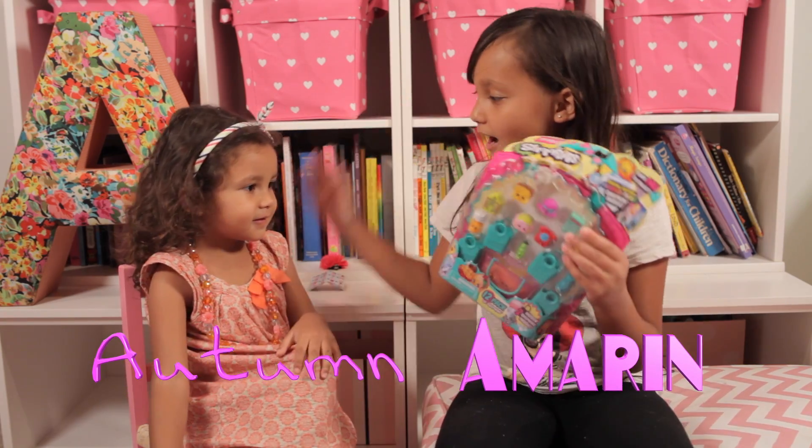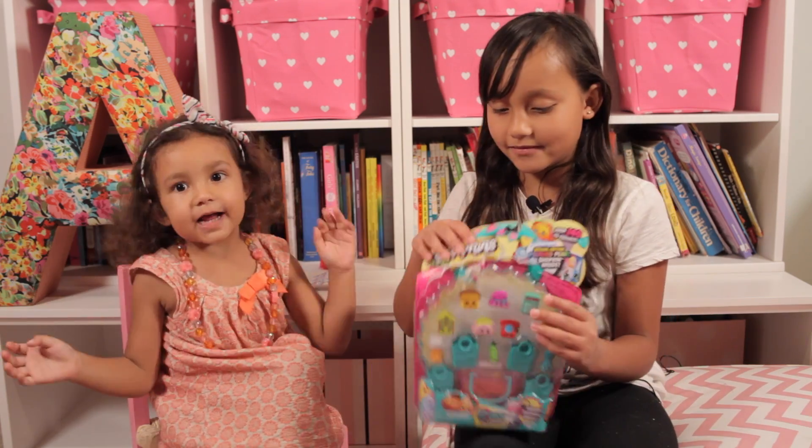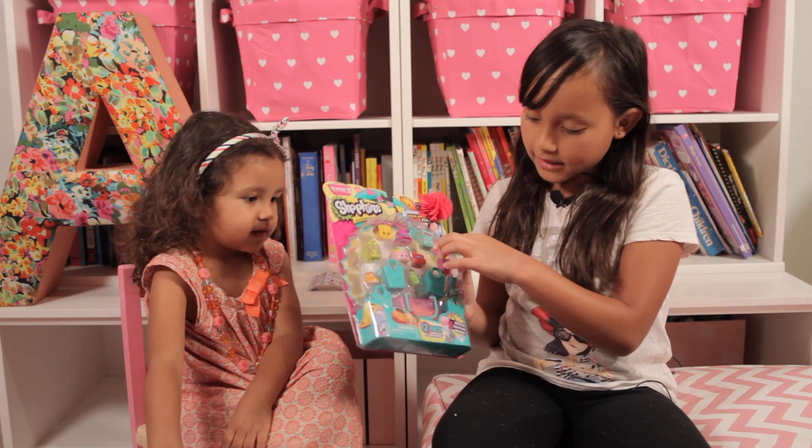This is my sister Autumn and she will be my assistant today. Say hi! Hi guys! And here we have Season 3 Shopkins. We have a banana bread, a hat, and a calculator.